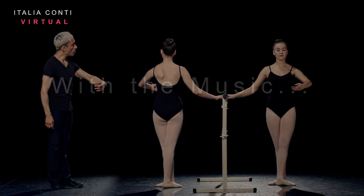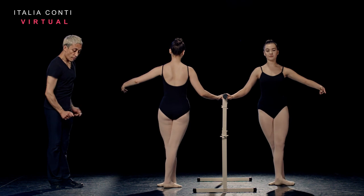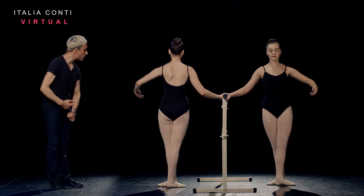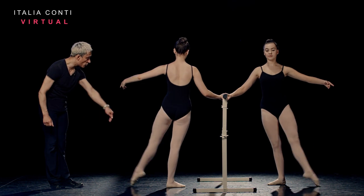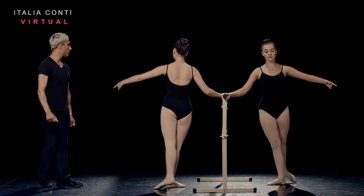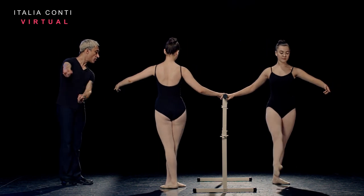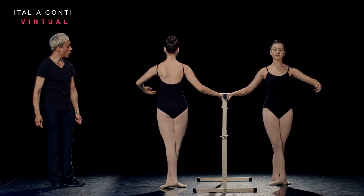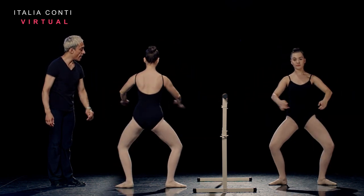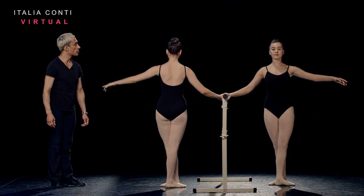And preparing the arm. Accent out, like a dart. Change legs and rise up. Two in second, swish, swish. Good. Swish, and soft. Plié and foot. Good, derrière. Heel in, change legs. Rising up, lower and push. Energize foot. Plié and push, and close. Bravo.